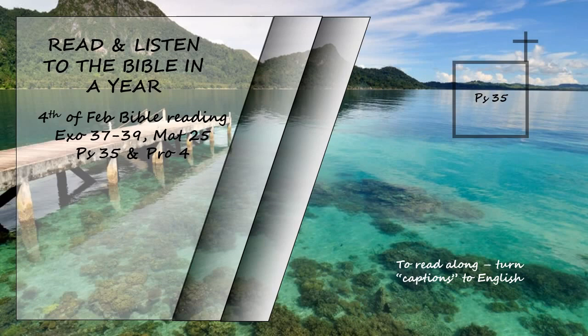How long, Lord, will you look on? Rescue me from their ravages, my precious life from these lions. I will give you thanks in the great assembly; among the throngs I will praise you. Do not let those gloat over me who are my enemies without cause; do not let those who hate me without reason maliciously wink the eye. They do not speak peaceably, but devise false accusations against those who live quietly in the land. They sneer at me and say, 'Aha! Aha! With our own eyes we have seen it.' Lord, you have seen this. Do not be silent. Do not be far from me, Lord. Awake and rise to my defense; contend for me, my God and Lord.